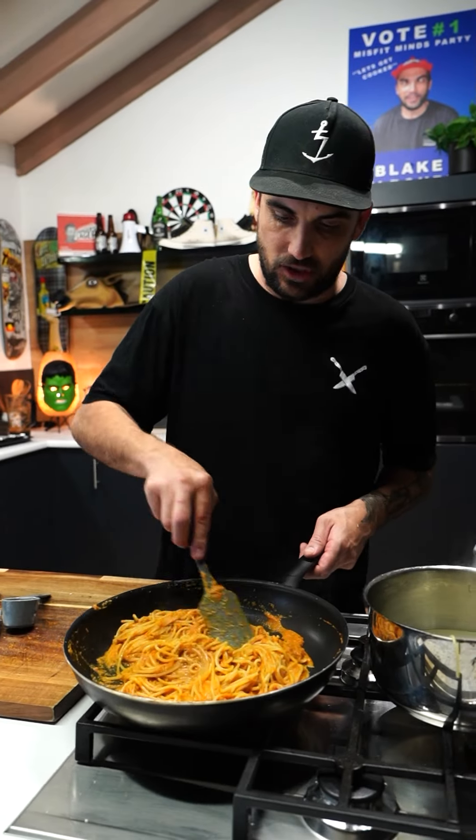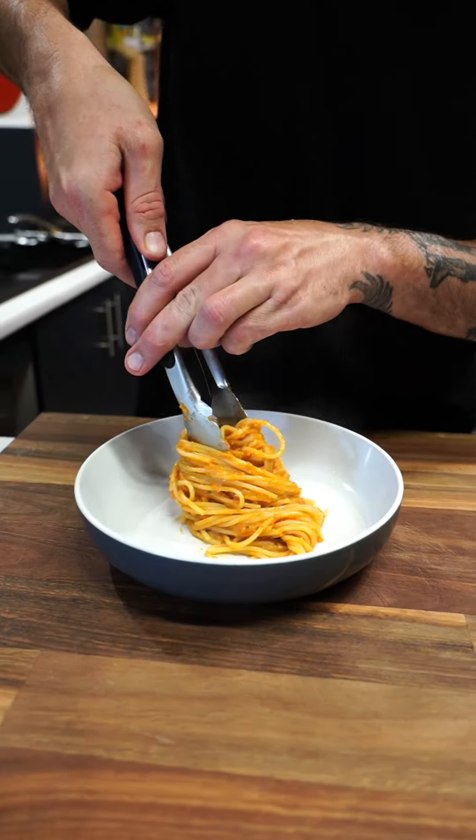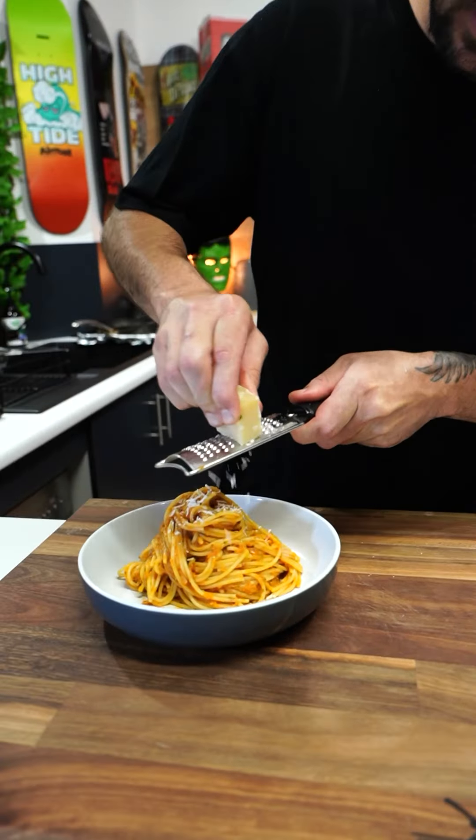Alright guys, there you have it - a cheap spaghetti pomodoro in under $10. Boyaka. Let's plate it up, make it look special for your girlfriend or your mum, or your boyfriend - I don't know. Cheese on top, mate.